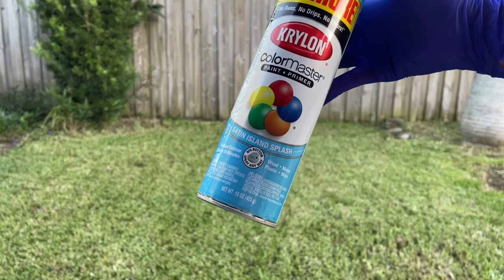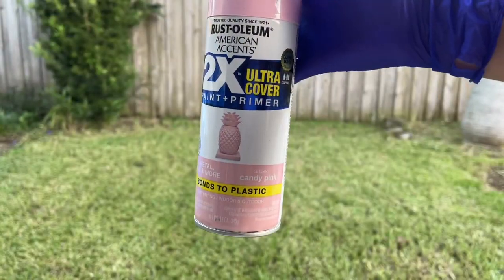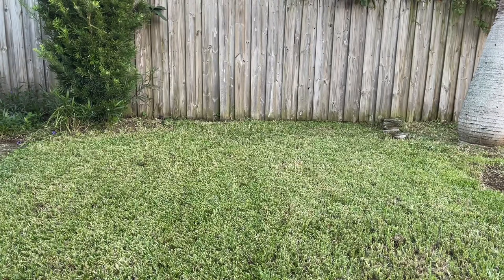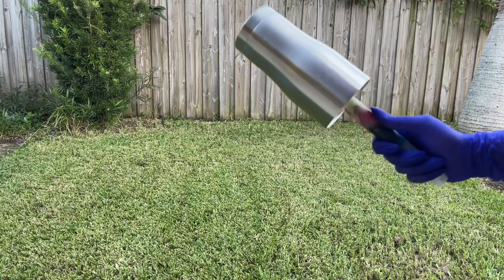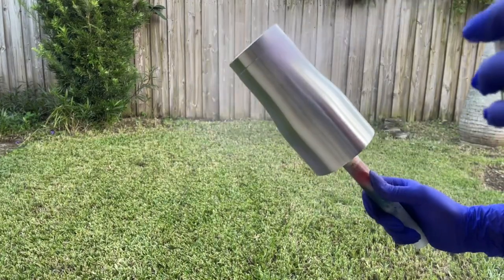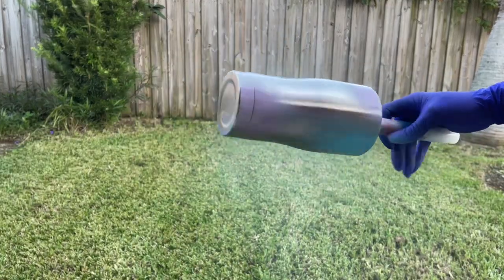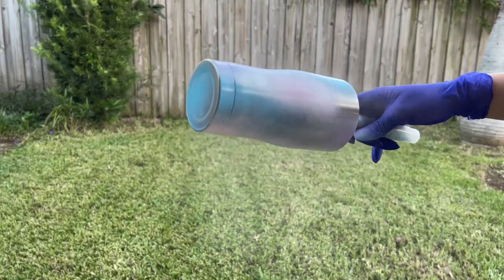We're going to get started with this tumbler by spray painting it. The colors I'm using are Krylon Satin Island Splash, which is the blue one, Rust-Oleum Candy Pink, and Krylon Gloss Gumdrop, which is a really pretty lavender purple color. What you want to do is just start spray painting the base of your tumbler with random short bursts of spray paint all around. I'm starting with the Gloss Gumdrop, doing short small bursts in random areas all over the tumbler.